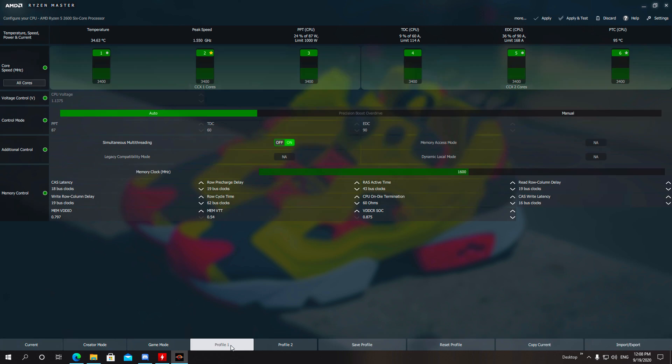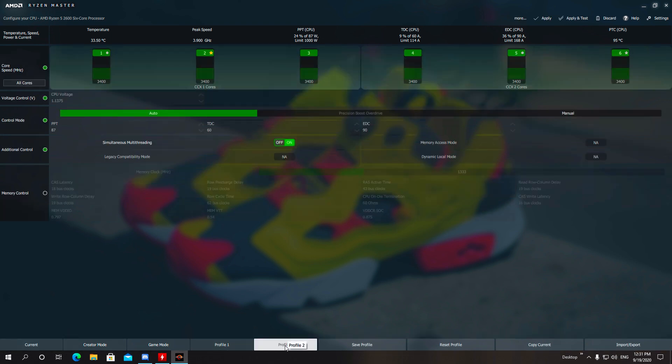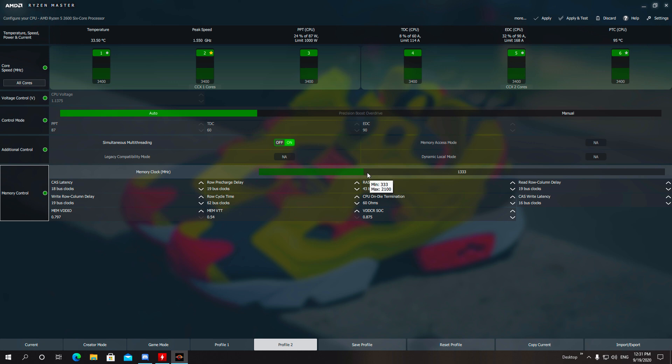Moving on — you will see several different profiles in Ryzen Master: Default, Creator, Gaming, and two custom profiles, Profile 1 and Profile 2. You can choose either one. Personally, I choose Profile 1 or Profile 2 and click the little enable/disable button on the left side where the memory is, so it gives me control over the frequency of the memory.